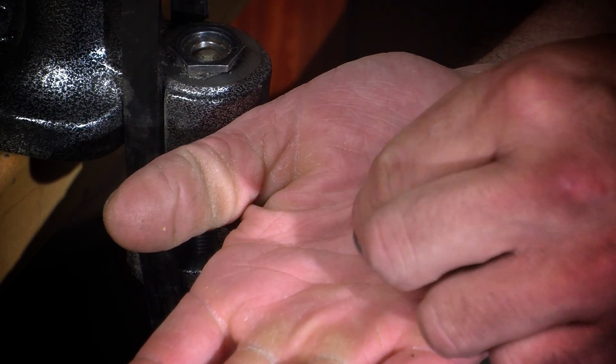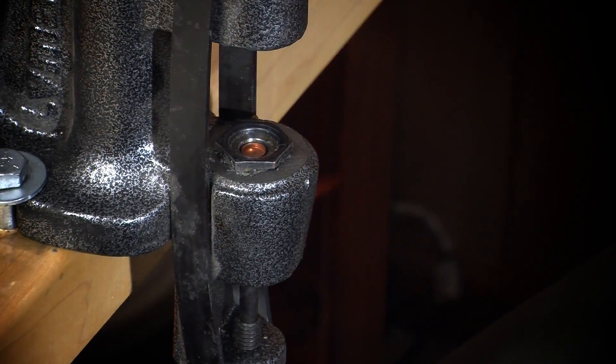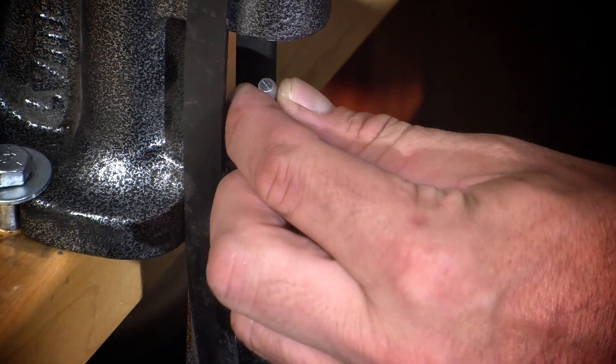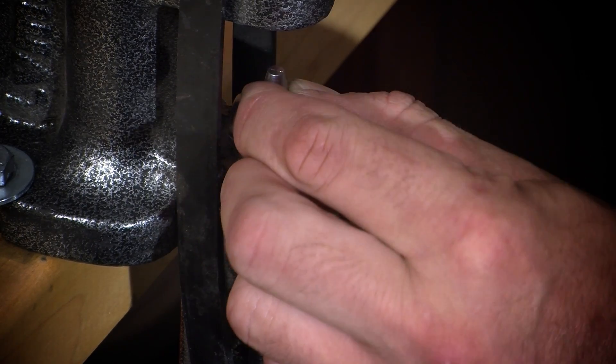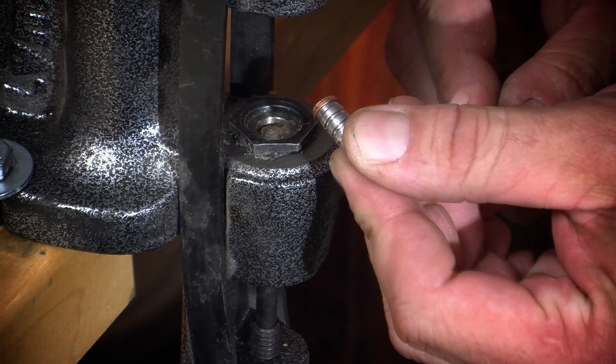You can attach gas checks to your bullets while sizing and lubricating by simply setting the gas check cup up in the center of your sizing die and placing your bullet over it and pulling down on the operating handle. Firm pressure at the bottom of the stroke will usually seat your gas check firmly and evenly.